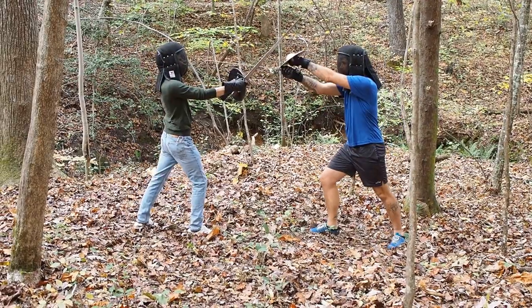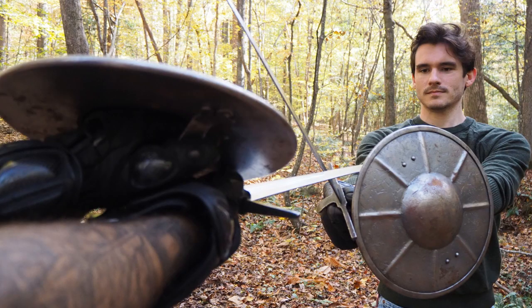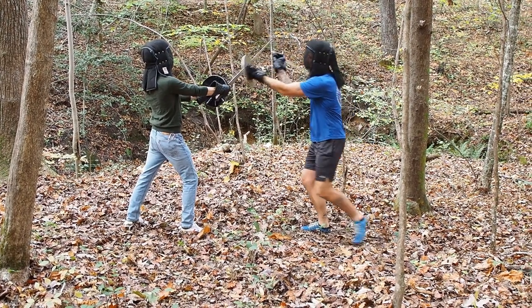Meeting your opponent's overhound with one of your own, keep your hands low and drive a thrust palm up beneath your buckler so the thumb of your left hand meets the pommel of your sword.